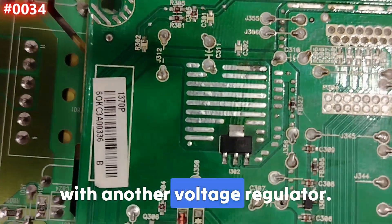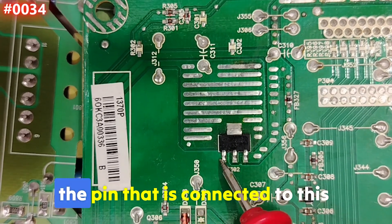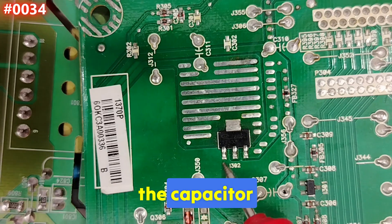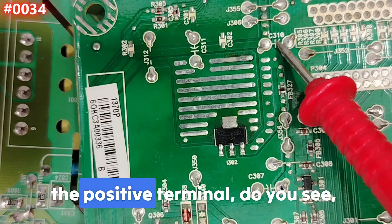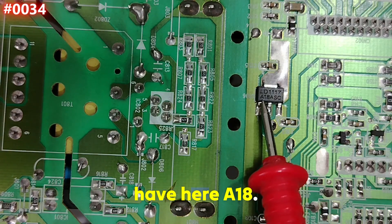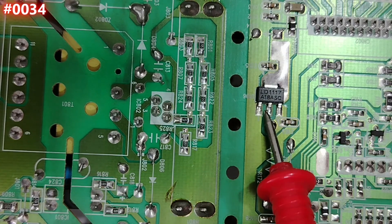Here's another motherboard with a different voltage regulator. I can identify the pinout without any schematic: the pin connected to the wide copper area is the ground, the pin connected to the positive terminal of the capacitor is the input, and the remaining pin is the output. The marking 'A18' on this component indicates a 1.8V output — we'll verify that in the practical part.